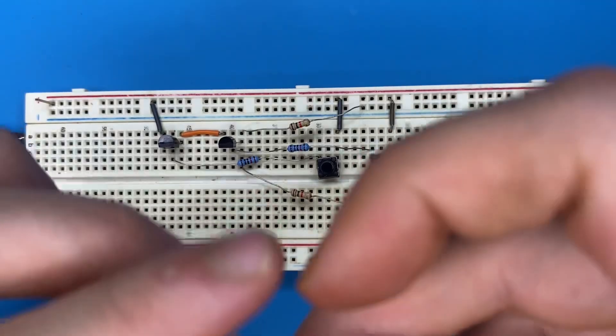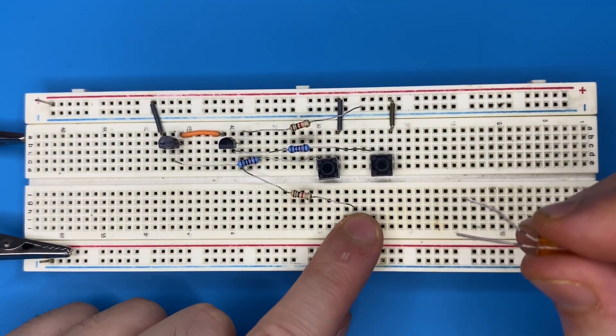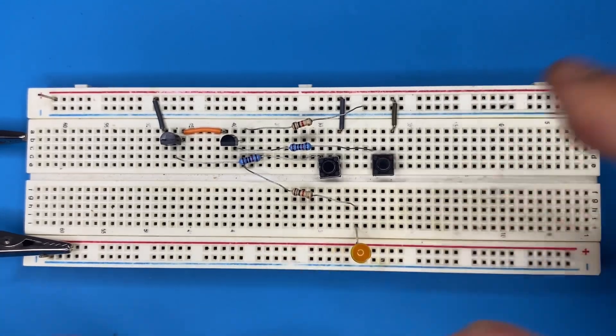The anode of the LED — the long pin — has to be connected to the other end of the 1 kilo-ohm resistor, and the cathode goes to the ground terminal of the breadboard.